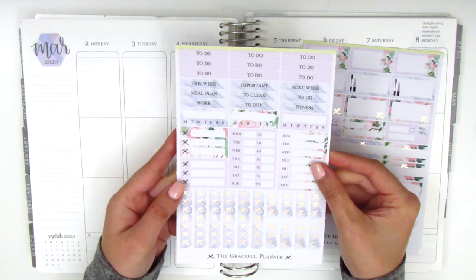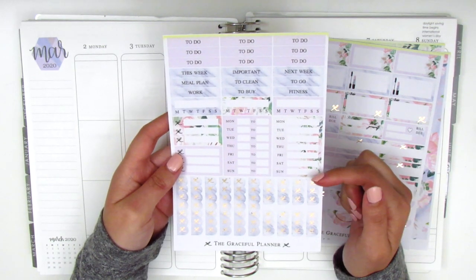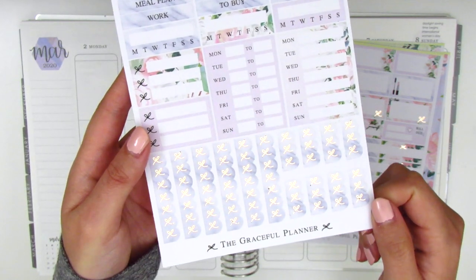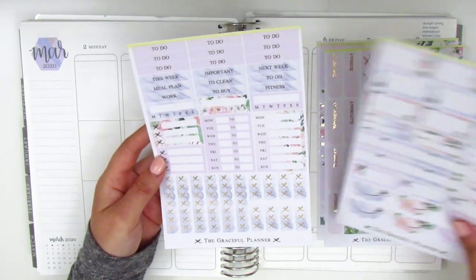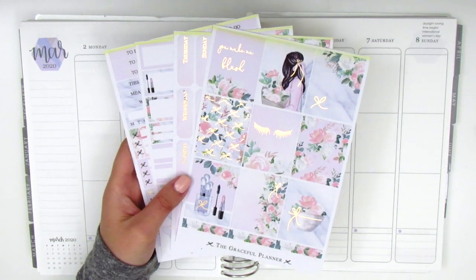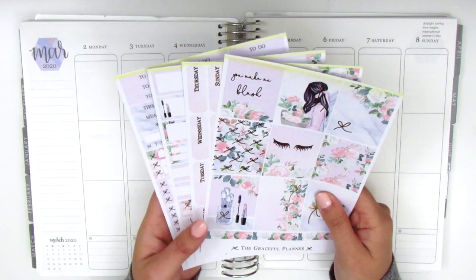The last page also has some foiling. We've got headers, habit trackers, and heart checklists. She includes two Monday-through-Sunday boxes — one general and one more specifically for work with a 'blank to blank' format — and at the bottom a set of three and six bow checklists that are foiled. Despite some imperfections, it's not really noticeable unless you're at a specific angle, but I wanted to mention it in case that matters to you.